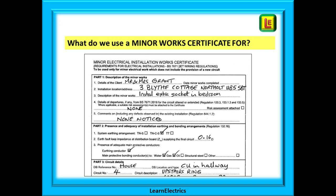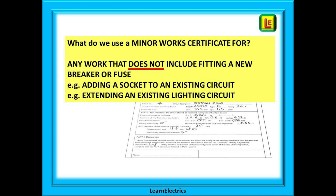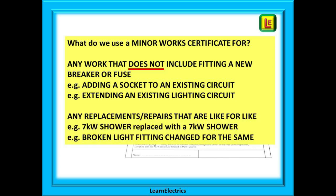Let's look briefly at what type of work we can certify on a minor works certificate. This can be any electrical work that does not include fitting a new circuit breaker or fuse. Examples would be adding a new socket to an already existing socket circuit, or extending an existing lighting circuit by adding new lights. Also, any replacement of accessories or repairs on a like-for-like basis will be certified on a minor works certificate.